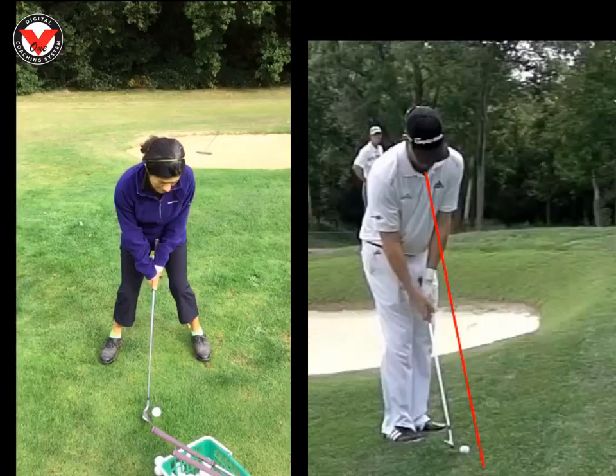So feet needed to go a lot closer together. 80% of your weight I want to see on your left side, and that just gets the chest in front of the ball. The rest of the setup's fine. We just run through your stroke.